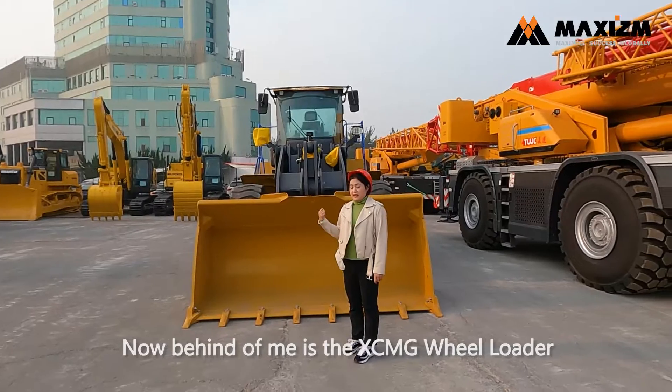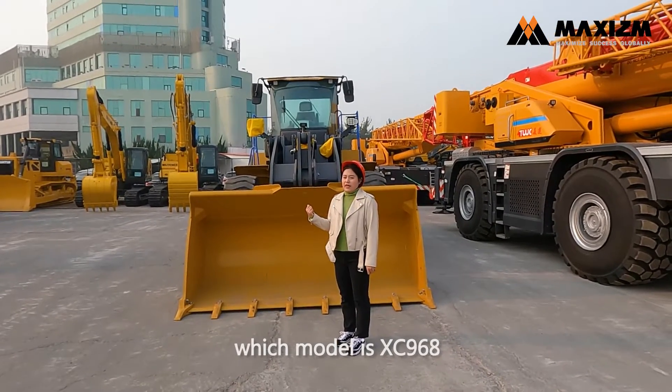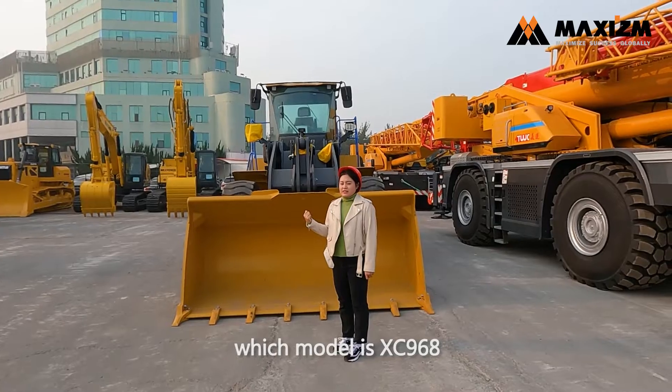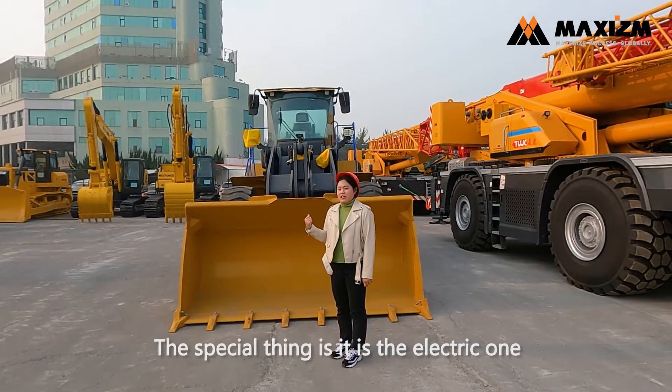Now behind me is the XCMG Wheel Loader, model XC968. The special thing is it is the electric one.